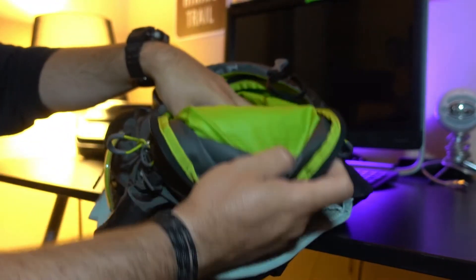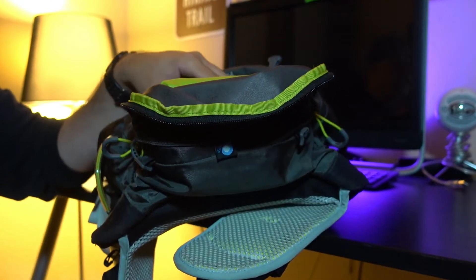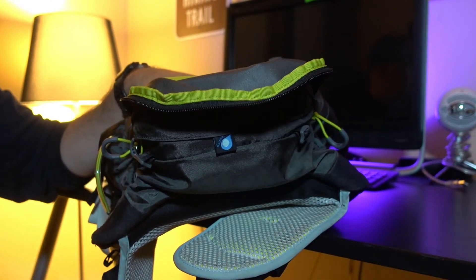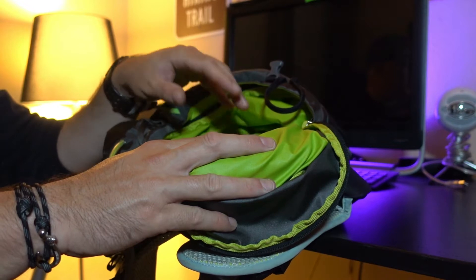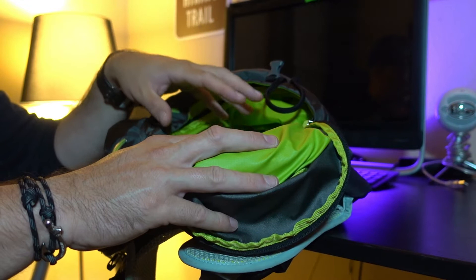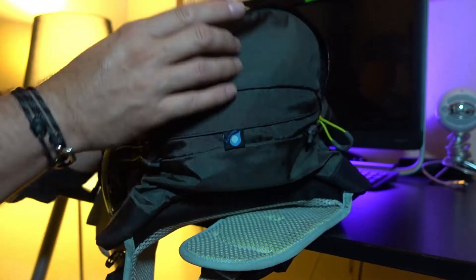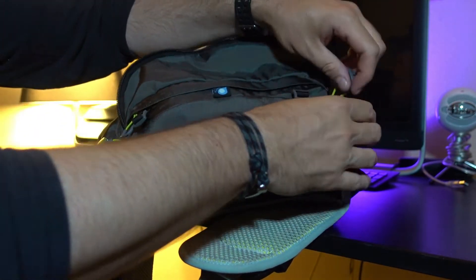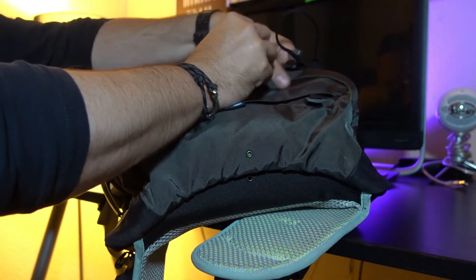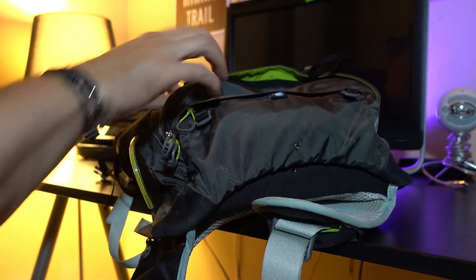One of the great things about the sleeping bag compartment is it does come undone, so you can basically put all of your gear down from the top to the bottom without a stop and a separate compartment. But what I do is I keep this sealed off even though I'm not bringing a sleeping bag on a day hike. I'll put clothes down here, a puffy, a rain jacket — because it's easy to get to.